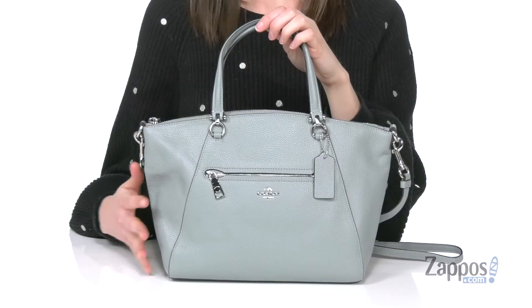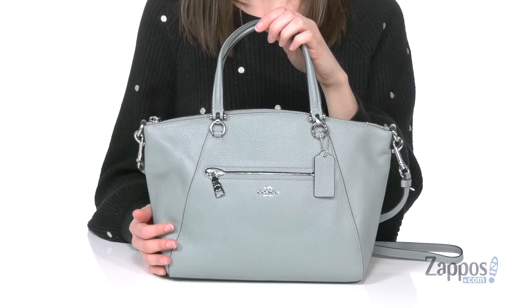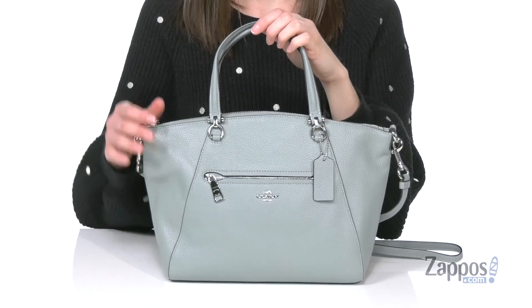Hi, I'm Zoe from Zappos and I'm telling you more about this satchel style from Coach. This is a wonderful everyday bag — it's got a casual style to it, but it's made of pebbled leather so it's elevated just a bit.